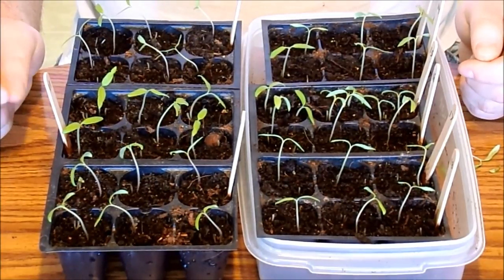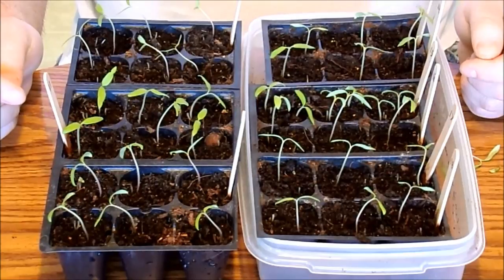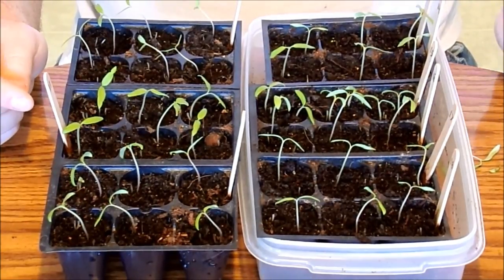My tomatoes always come up fast. My peppers, not so fast. I'll go ahead and show you an update of those over by the window.